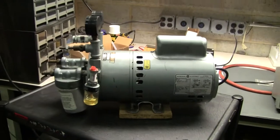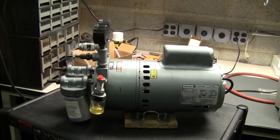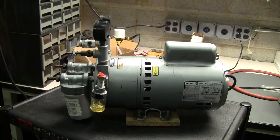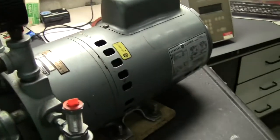This is a Fisher Scientific pump. We'll turn it on and see what kind of vacuum it pulls, and also look at the PSI that the compressor will put out. Let's turn this on.